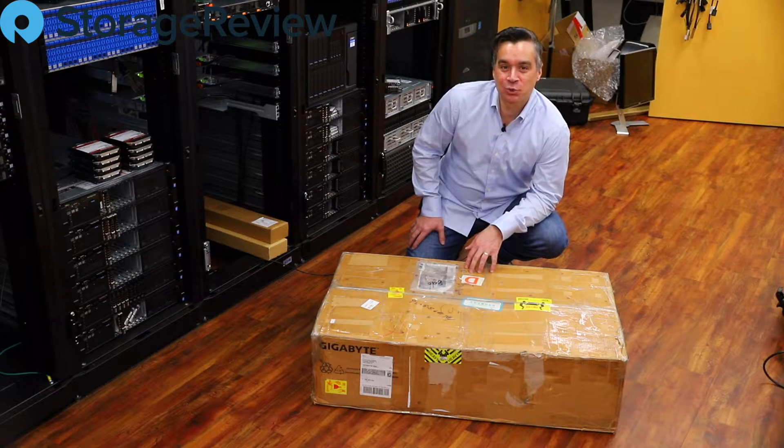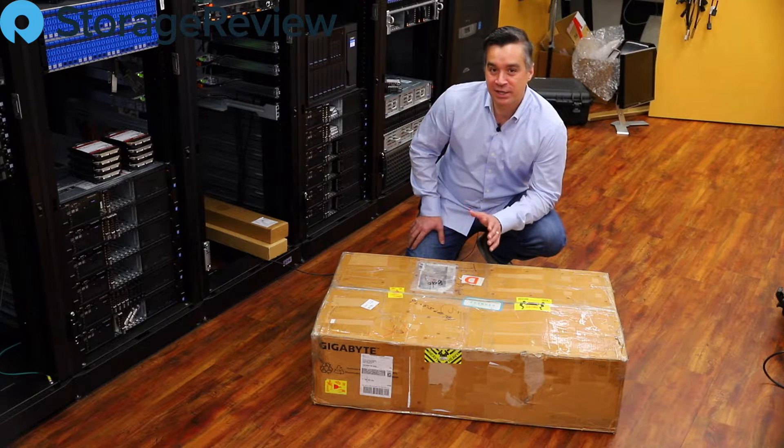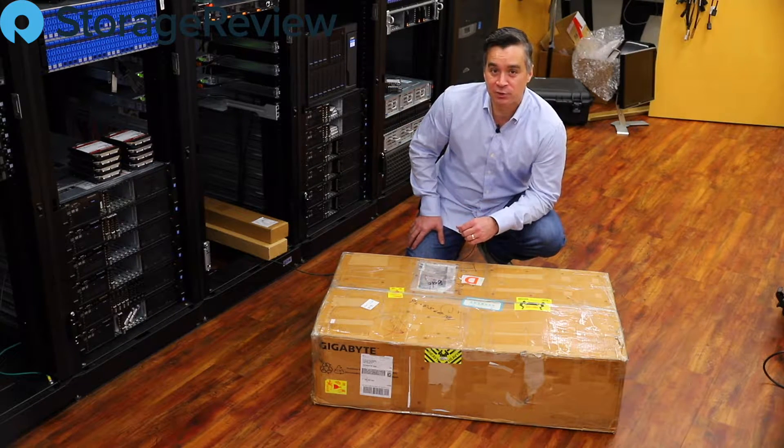Hey guys, Brian Buehler back in the Storage Review Lab, and we've got another box that's come in. We've been getting swamped lately with all sorts of goodies, but that's fine by us. It gives us more things to do and more opportunities to interact with you guys via social media.